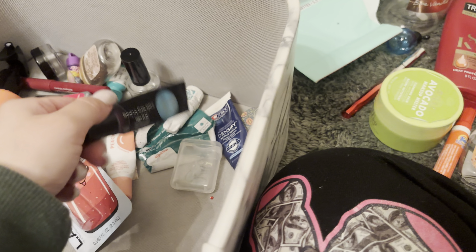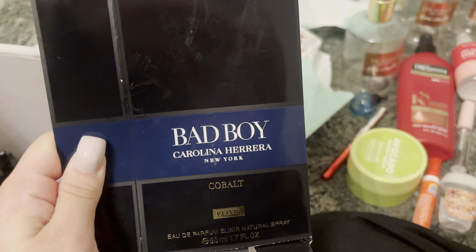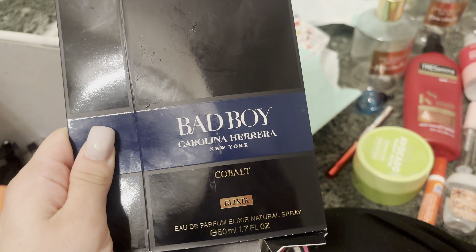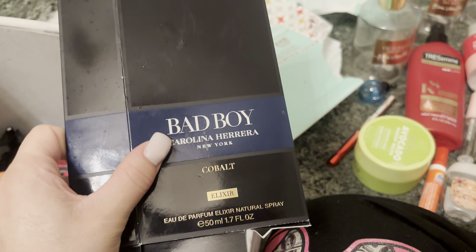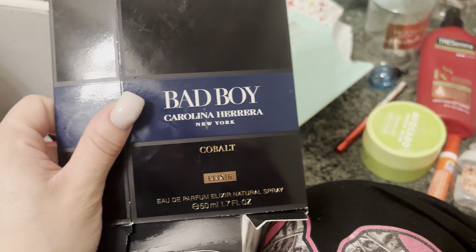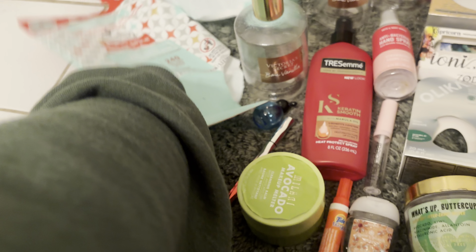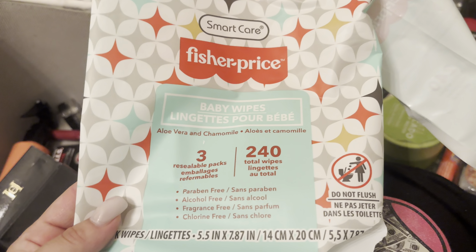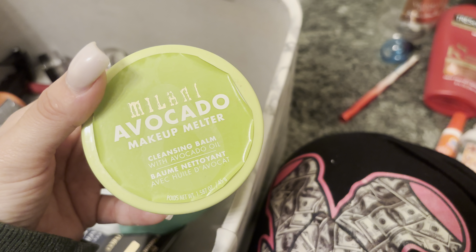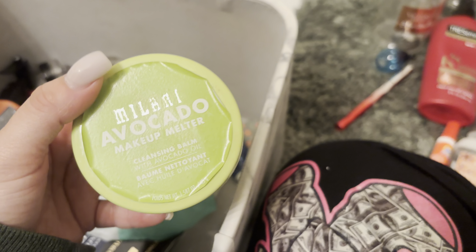My boyfriend has been using his Bad Boy Carolina Herrera Cobalt Cologne — he really likes this. It's really nice. I didn't like Carolina Herrera at first in the Good Girl scent, but the more I wore it, the more it smelled like candy, so that was pretty good. I used up so many of these Fisher Price Baby Wipes — 10 out of 10. Got them on clearance at Burlington. I used up the Milani Avocado Makeup Melter — this was so good, so nice, I would definitely repurchase.